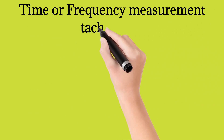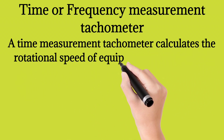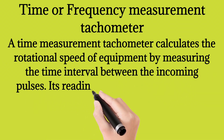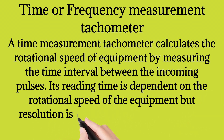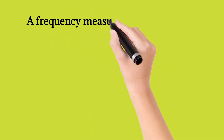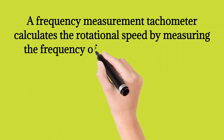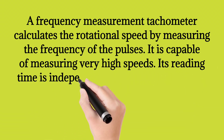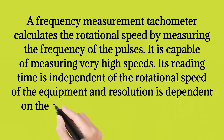A time measurement tachometer calculates the rotational speed of the equipment. Its reading time is dependent on the rotational speed of the equipment, but resolution is independent of the rotational speed. A frequency measurement tachometer calculates the rotational speed by measuring the frequency of the pulses. It is capable of measuring very high speeds. Its reading time is independent of the rotational speed, while resolution is dependent on the rotational speed of the equipment.